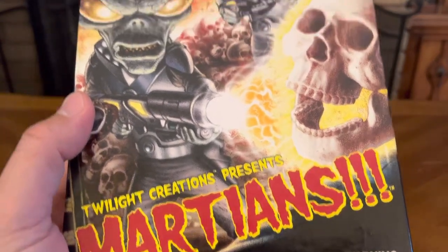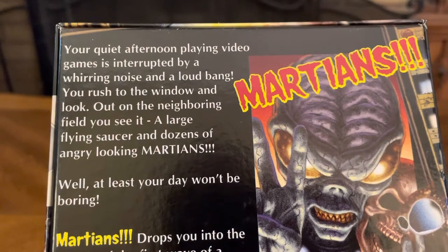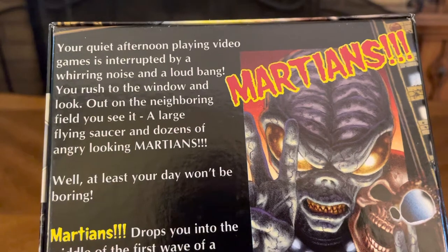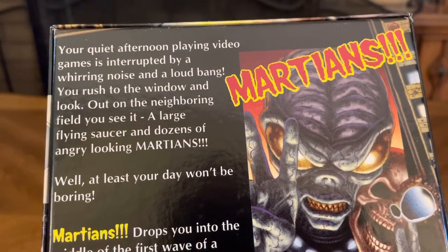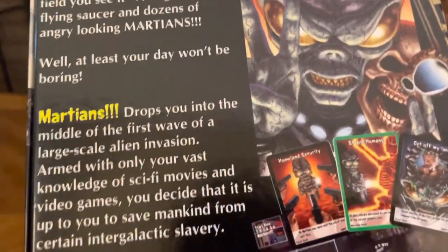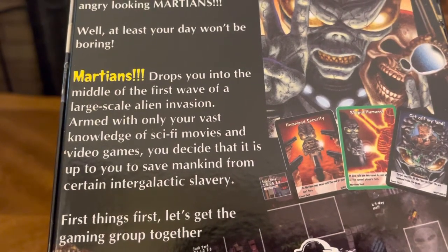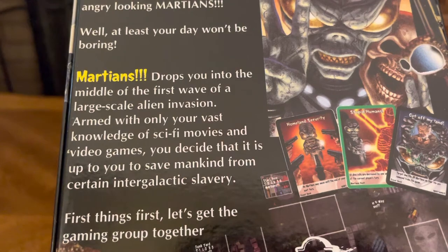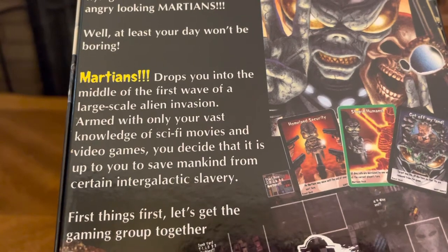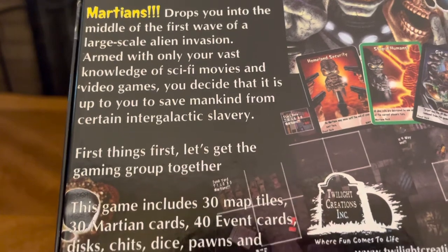Let's flip it over and see what we got inside. Your quiet afternoon playing video games is interrupted by a whirring noise and a loud bang. You rush to the window and look out on the neighboring field — you see it: a large flying saucer and dozens of angry-looking Martians. Well, at least your day won't be boring. Martians drops you into the middle of the first wave of a large-scale alien invasion, armed with only your vast knowledge of sci-fi movies and video games, and it's up to you to save mankind from certain intergalactic slavery.